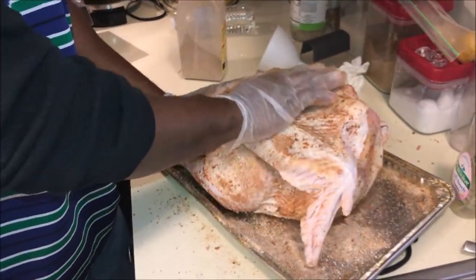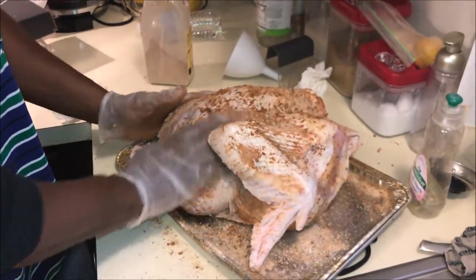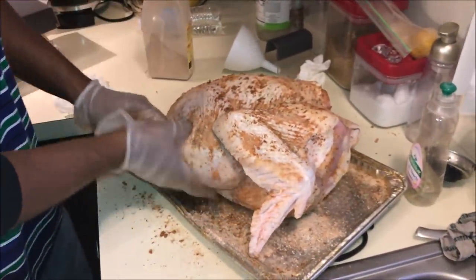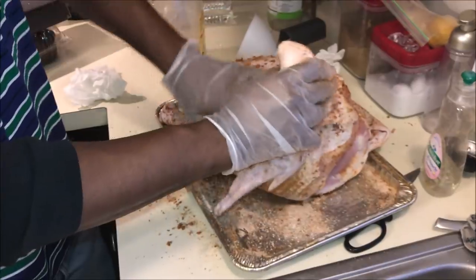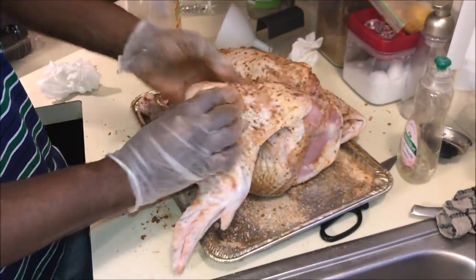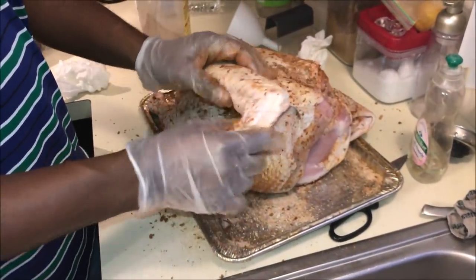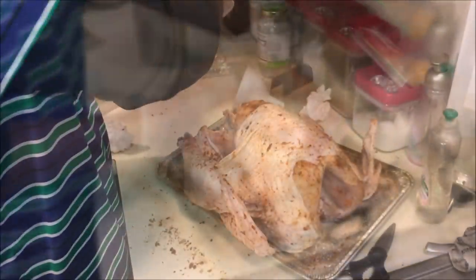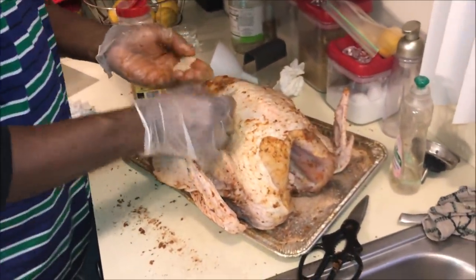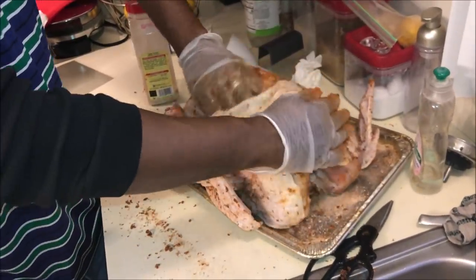Once your turkey is completely seasoned, give her a nice full body massage. Don't be scared to get up under those other parts. Caress her with love. Now pour some rub into the palm of your hand and season between the skin and the meat.